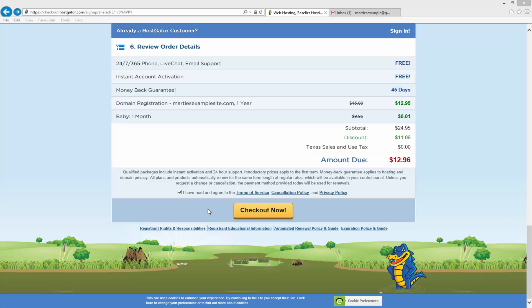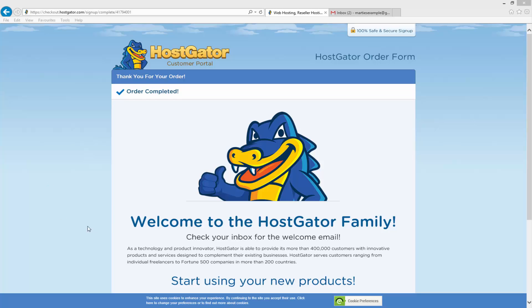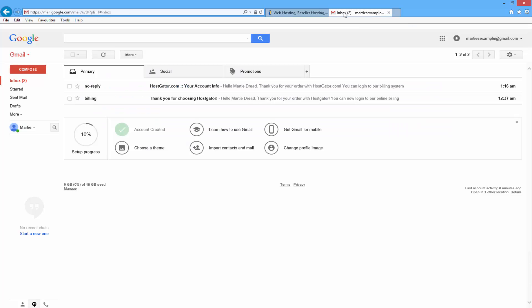It turns out that Hostgator have slightly changed the way their site works and now when I click checkout now it's going to bring me to PayPal. So I'm going to pause the video again — after I click checkout now I'm going to fill out my PayPal information and then restart the video. If you just want to go ahead and click checkout now, this is where it's going to ask you for your billing information, so just fill that out and once you've submitted it restart this video and I'll be on the same page as you. Okay, so I'm now back and as you can see I'm on this page that says 'Welcome to the Hostgator family'. Underneath it says 'check your inbox for the welcome email'.